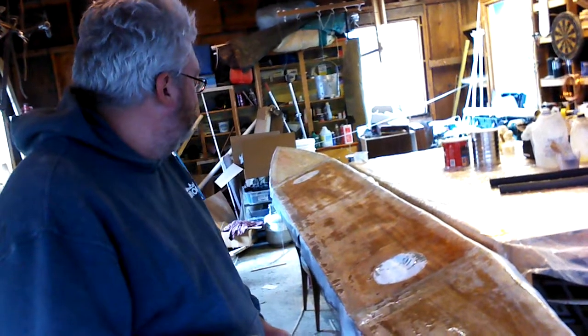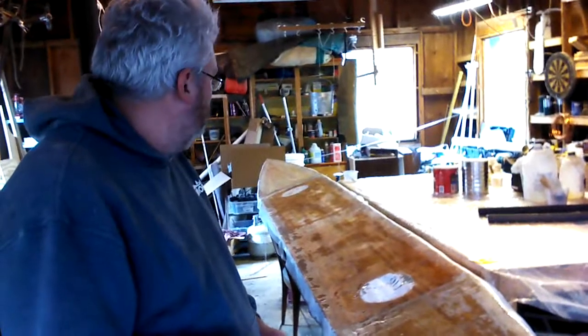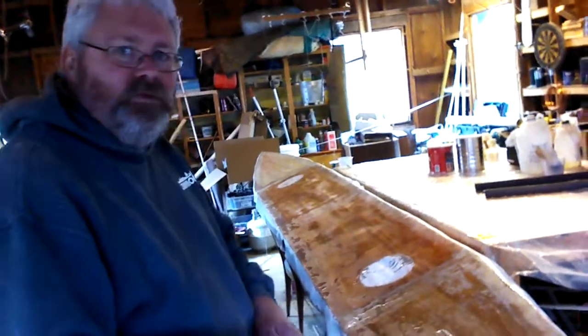I'm going to try not to get epoxy everywhere, and that's pretty much it for today. Going to enjoy the warm weather.